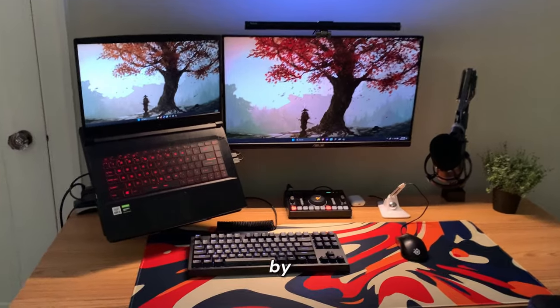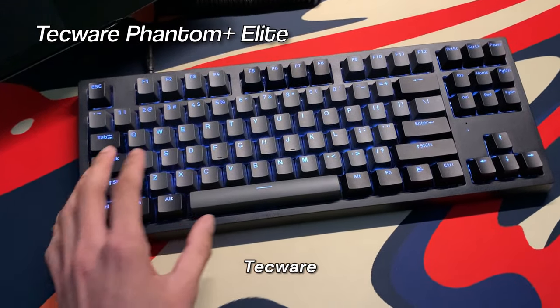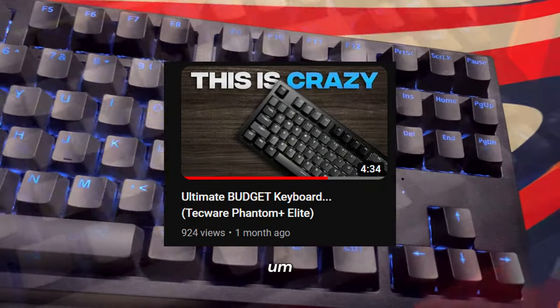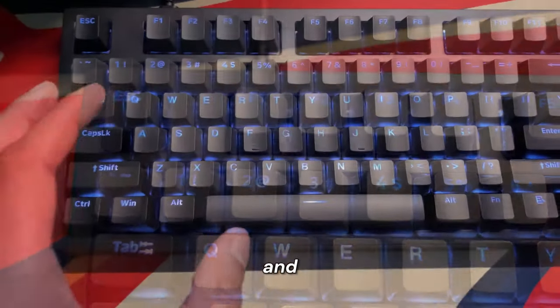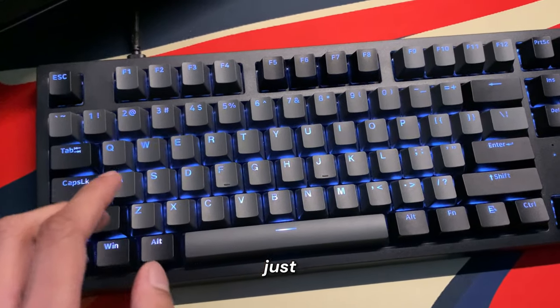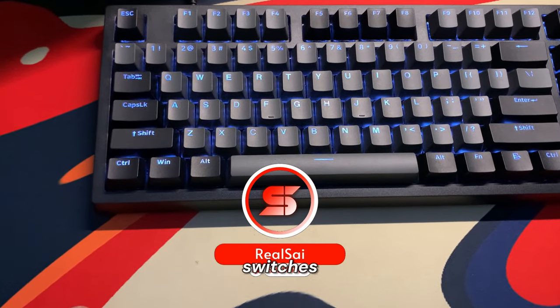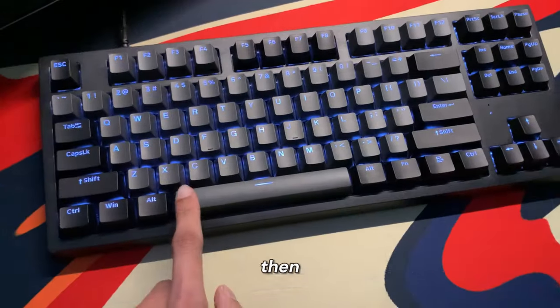Right here is the keyboard — this is the Techware Phantom Plus Elite. I actually got this keyboard for a review video pretty recently, but it's a really nice looking keyboard. It's got these black and gray keycaps, and I do have the RGB on in the white color. The nice thing about this keyboard is that it has switches that are lubed, and because of that every key just feels super smooth to use.